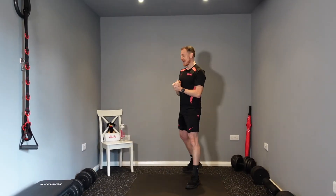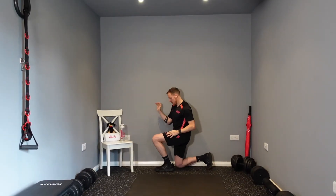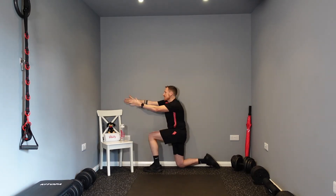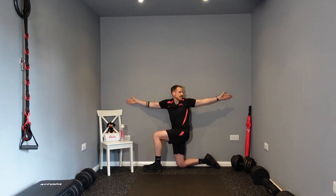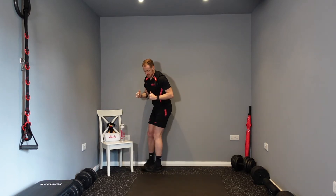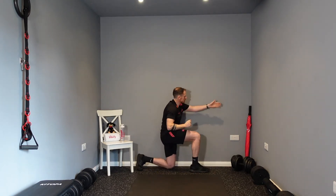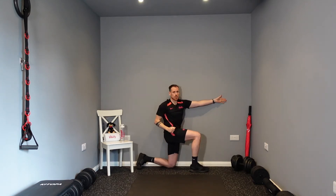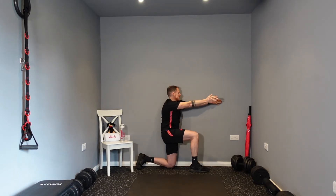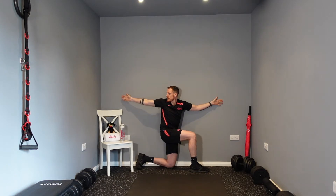The next exercise is a kneeling book opener. Go into a kneeling position up against the wall and pop your hand out in front of you. We're going to be keeping our lower body still and just rotating our upper body — opening the book. Don't forget to do the other side as well: kneeling position, arm against the wall, hands together, opening that book and just using your upper torso for the rotation.